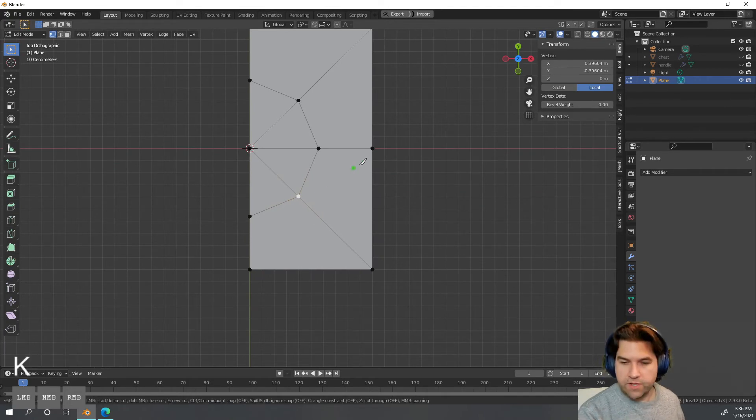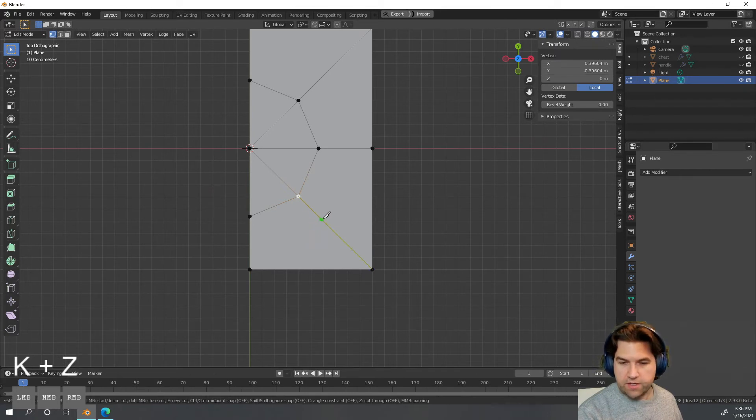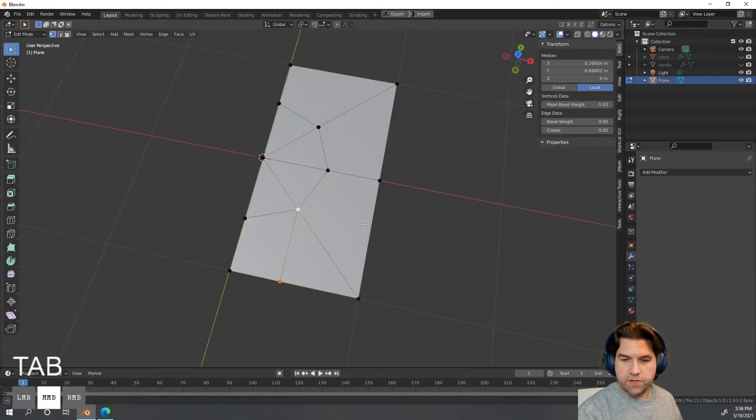Now I'll show you the Knife tool, which is multifunctional. I can drag it across to make cuts and hit Enter to confirm, or I can snap it to a vert. If I snap to a vert and hit C, it constrains to a direction — I can hit on the line or drag it out and hit Enter to commit the cut. Anything else will undo it.